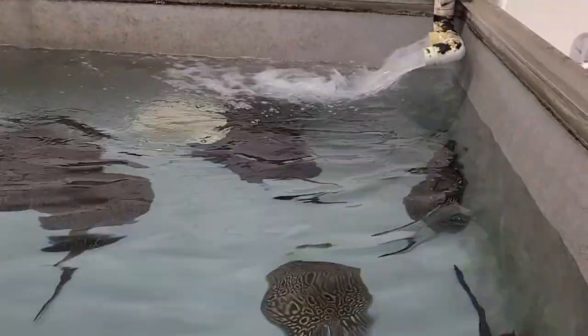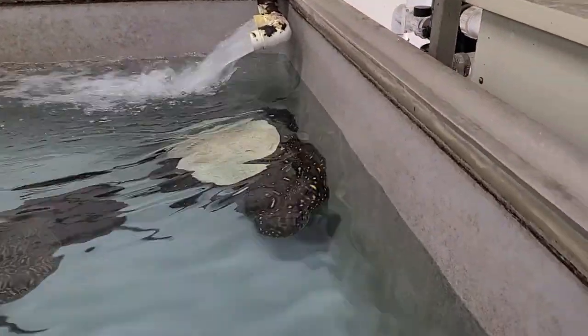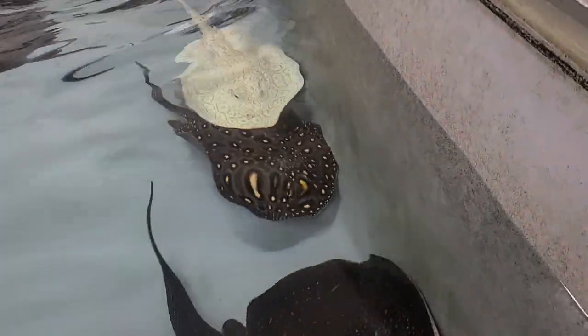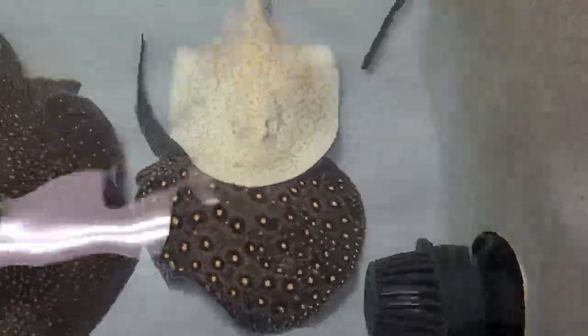What's up everybody? I was in the middle of doing my weekly water change when I noticed that the fish are trying to mate. I don't know if you can see it right there — it's the albino male and a het female. They've been doing this dance around the tank for quite some time now.